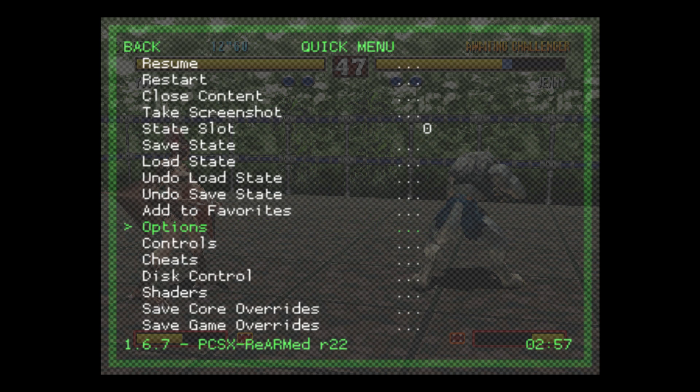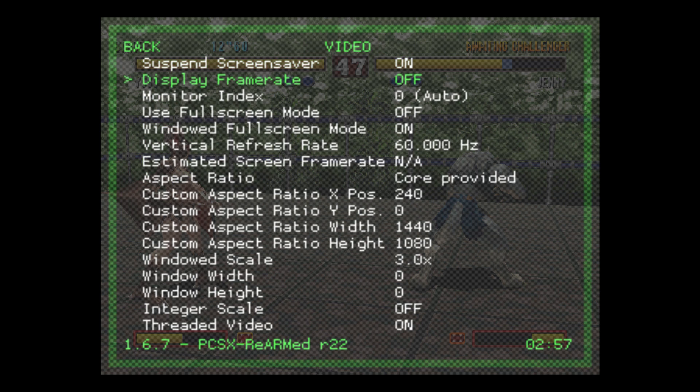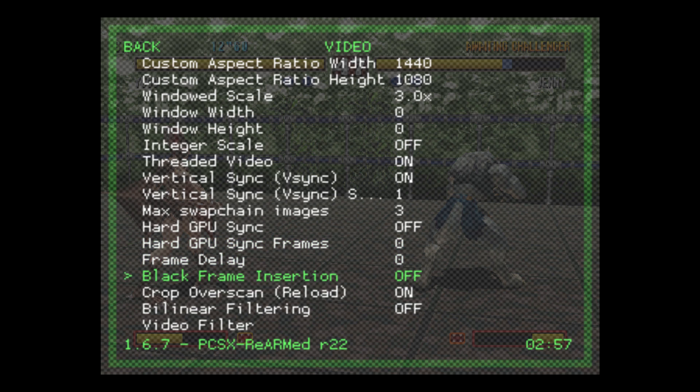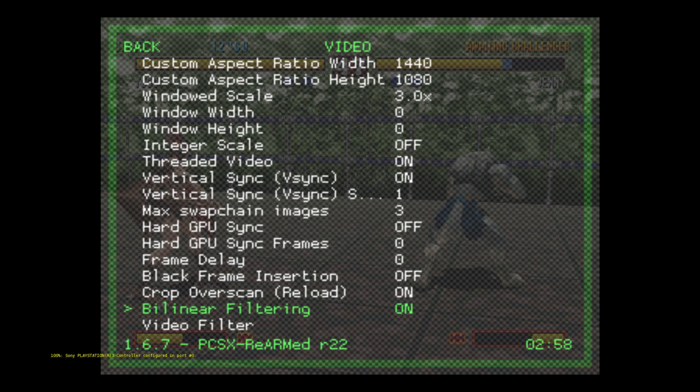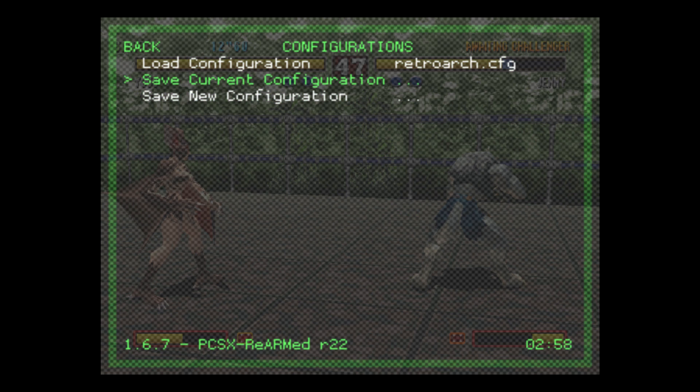We're going to press Back on our controller, and back one more time. Now there's one more option we can change to make the games look even better. We're going to scroll down to Settings, then Video, and scroll down to Bilinear Filtering. We're going to press left or right on our controller to enable it. We're going to back up, and back up one more time. We're going to go to Configurations and save the current configuration — press A.